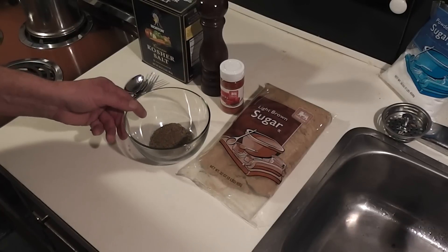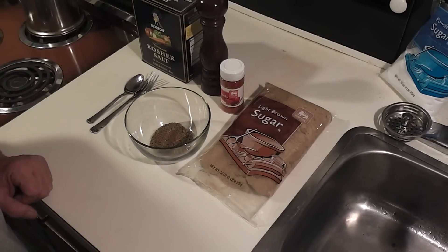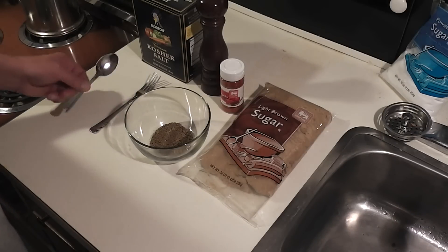Hi, you're watching Food with Len and thanks for watching. Today I'm going to show you the most basic barbecue rub for barbecued pork, beer can chicken, or barbecued chicken — whatever you want to barbecue, this is really, really good on.